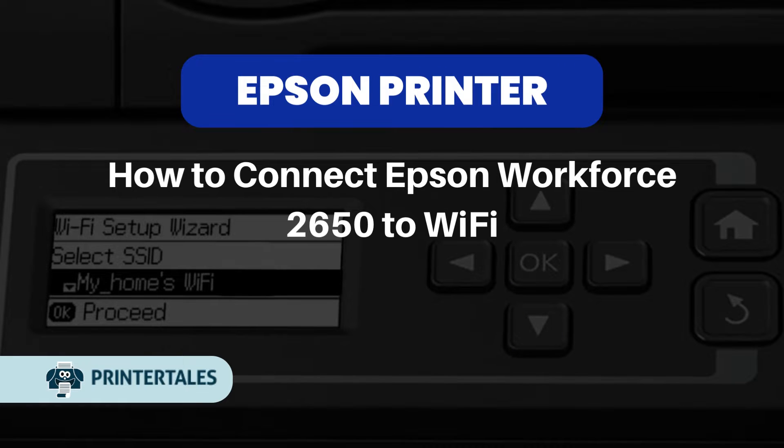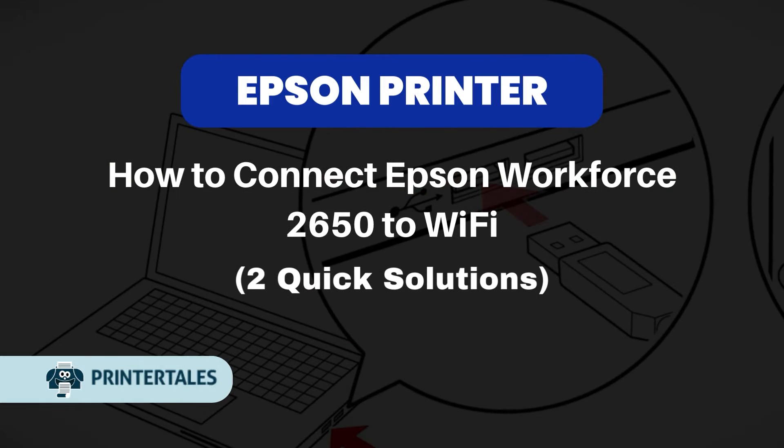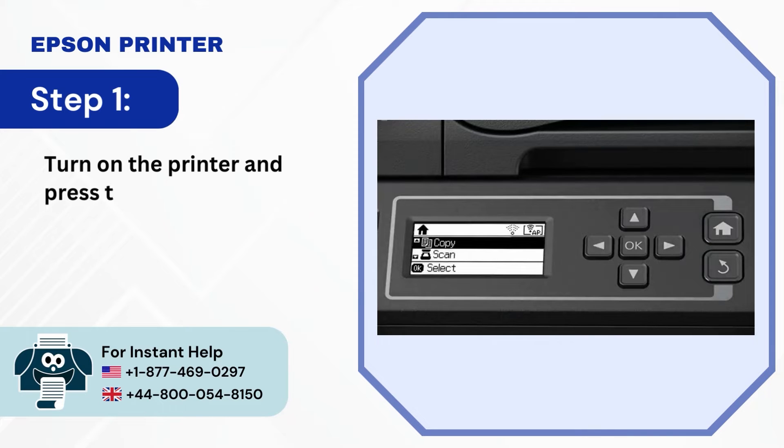How to Connect Epson Workforce 2650 to Wi-Fi: Two Quick Solutions. Method 1, Via Control Panel. Step 1: Turn on the printer and press the Home button.